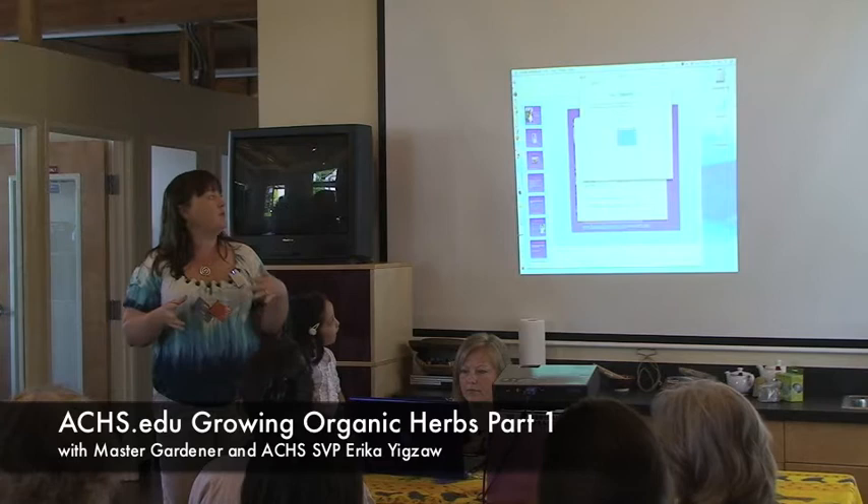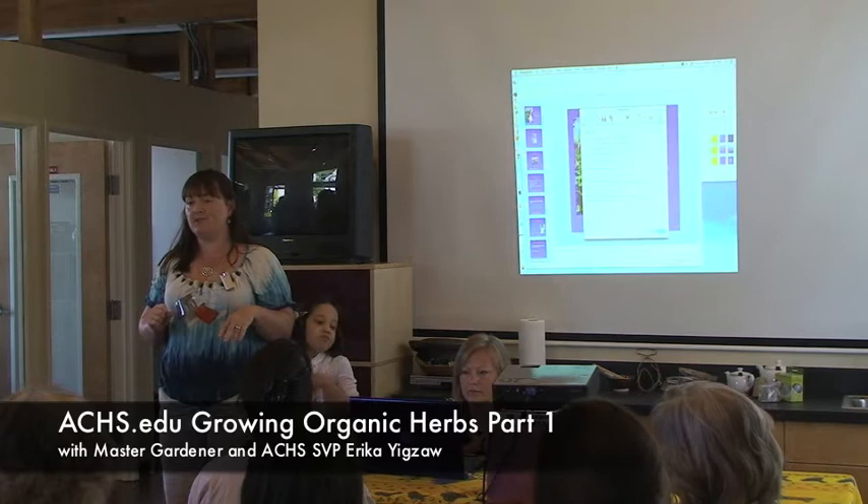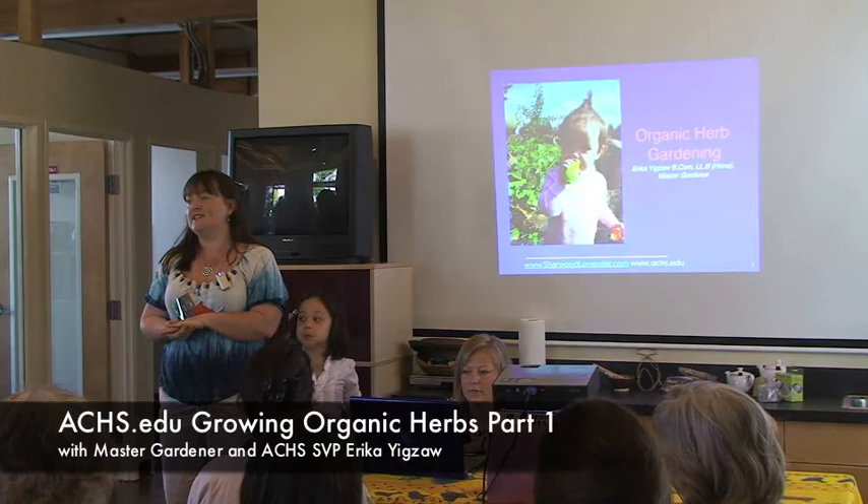We're going to talk about organic herb gardening. We had a session last month on organic gardening and quite a few of you said you'd really like some specific information about organic herb gardening. That is great because actually herbs are one of the easiest things to grow organically as a general rule. It's really practical and a great thing to get started with.